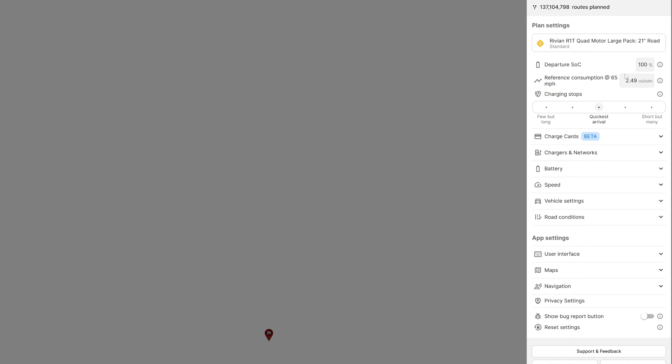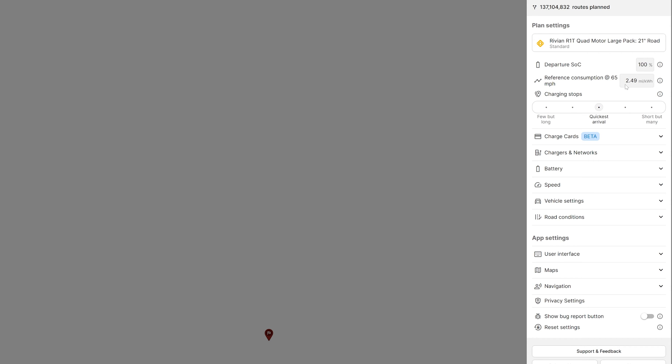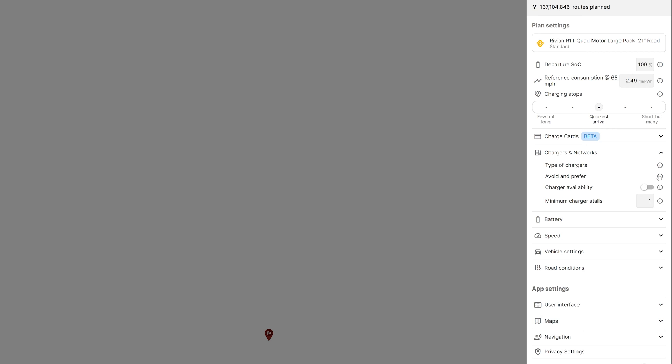This is getting really deep into planning a trip — you don't necessarily need to get this deep. But further on in this video, when I start talking about planning a road trip when towing, you're going to see why a lot of these settings come in handy. I'm going to leave the reference consumption at the default. Charging networks is going to be important. There is a premium version of ABRP; we have the free version. In order to use some of these features, you will need the premium version.